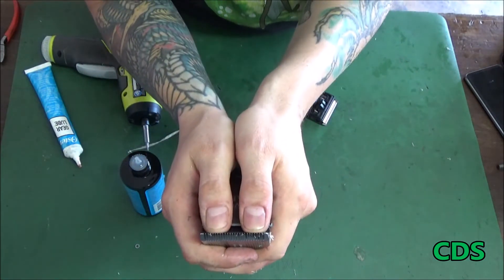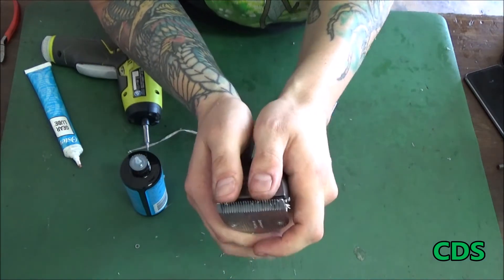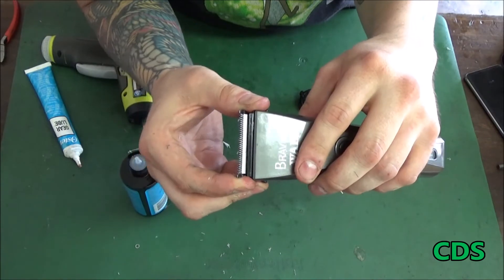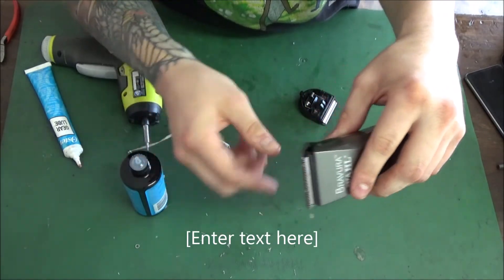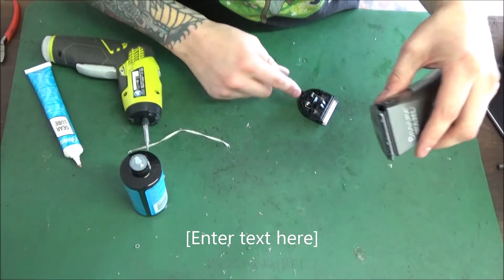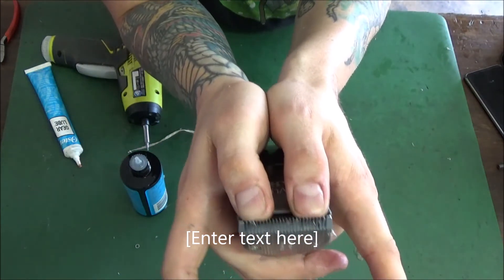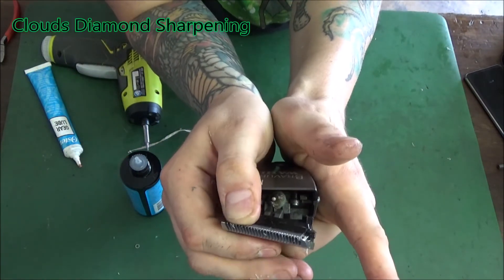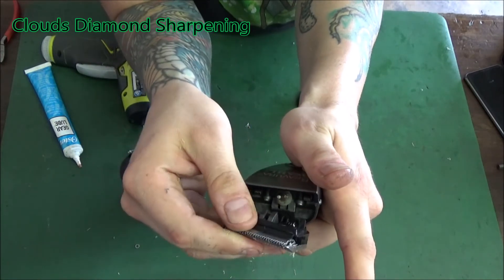To disengage the blade, you can turn it off. I see a lot of people break these platforms — they're kind of expensive — by pulling the blade straight off, which breaks the little tab. Instead, pop it from the top of the teeth and then pull it off. To put it on, pop it in the back first and then pop it on.